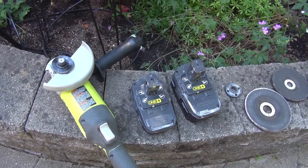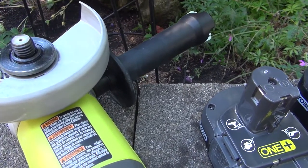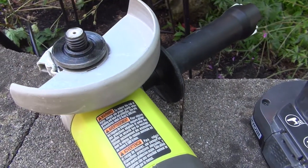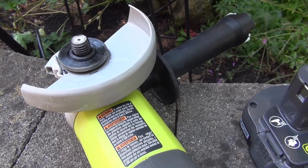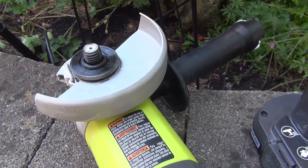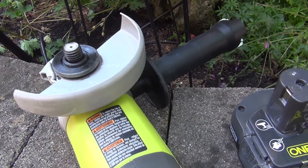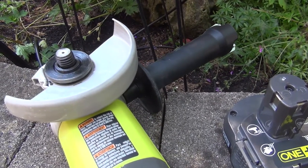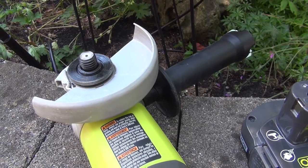Most, if not all, of the 4.5 inch angle grinders have a 5/8 arbor. That means the diameter of this shaft is 5/8 of an inch. So when you're looking for cutting wheels or grinding wheels and whatnot, naturally you would be looking for wheels with 5/8 as a measurement for an arbor.